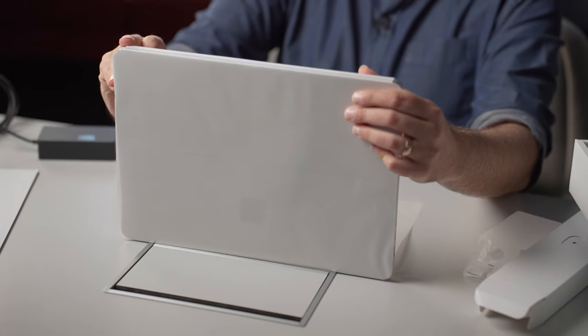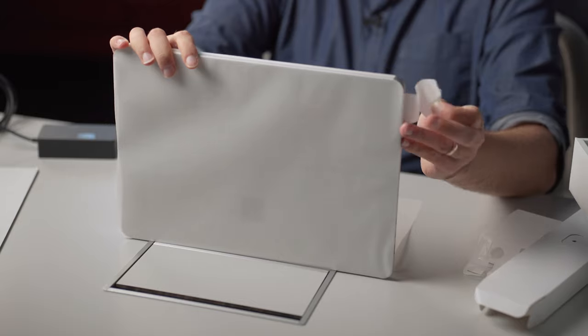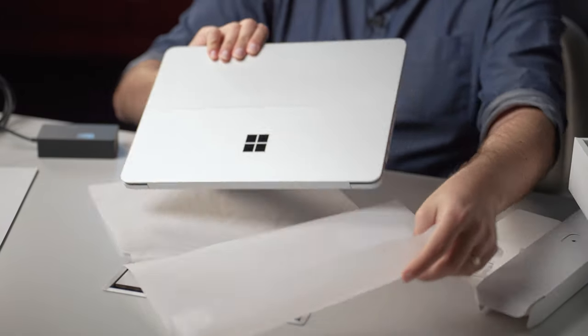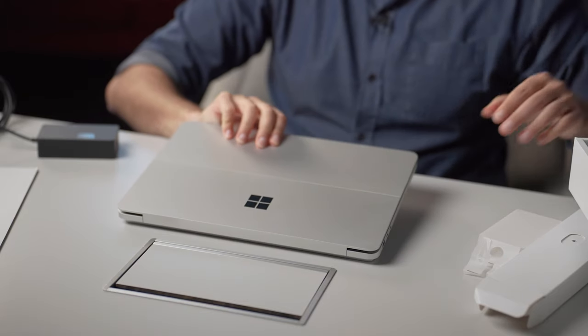Oh, that is just so satisfying. Just little stickers, peeling it back. And there — there she is.